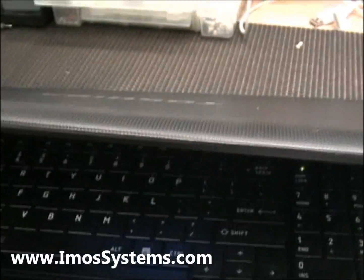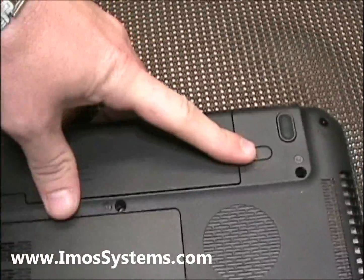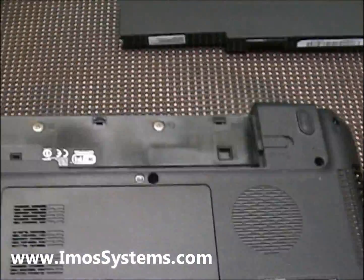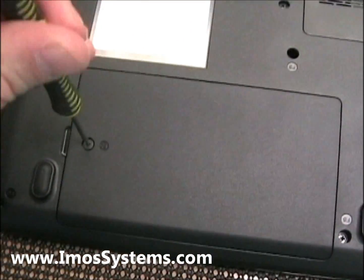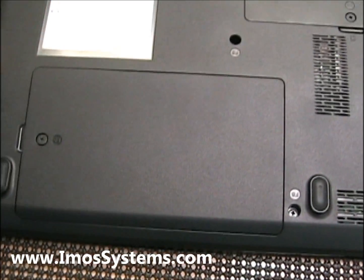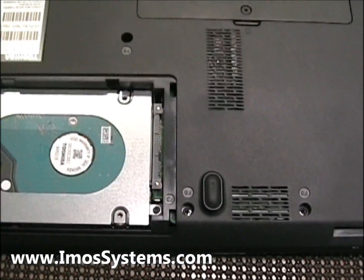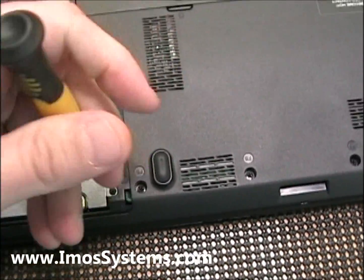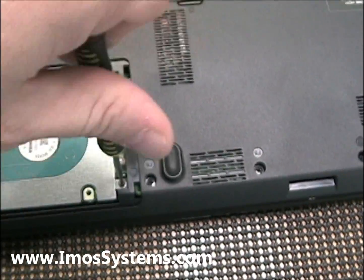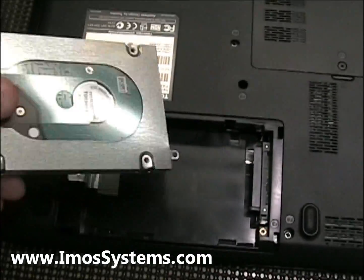First things first. What you're going to want to do is remove your battery. Make sure your battery is out of there. And then also, you're going to want to remove your hard drive. I'm trying to do it left-handed because I'm holding the camera. And sometimes within the hard drive bay, there's going to be another screw right here that's holding in the hard drive. Go ahead and pop out the hard drive.